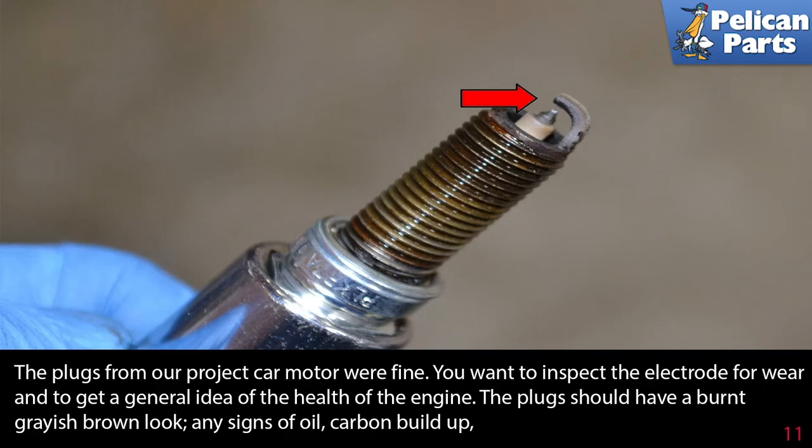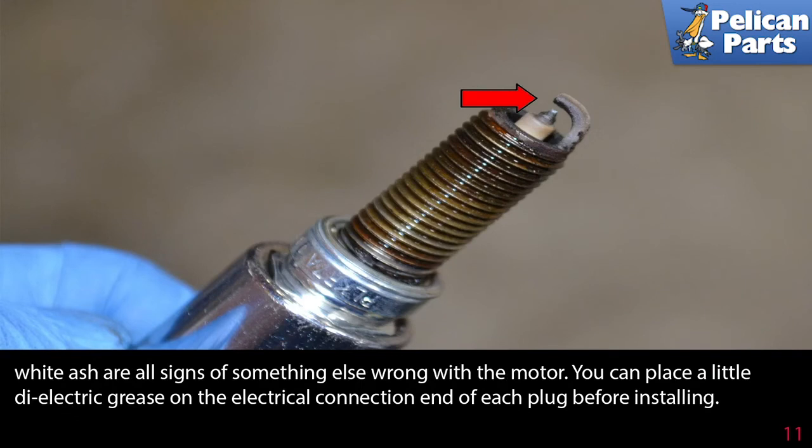The plugs from our project car motor were fine. You want to inspect the electrode for wear and to get a general idea of the health of the engine. The plug should have a burnt grayish-brown look. Any sign of oil, carbon buildup, or white ash are all signs of something else wrong with the motor.